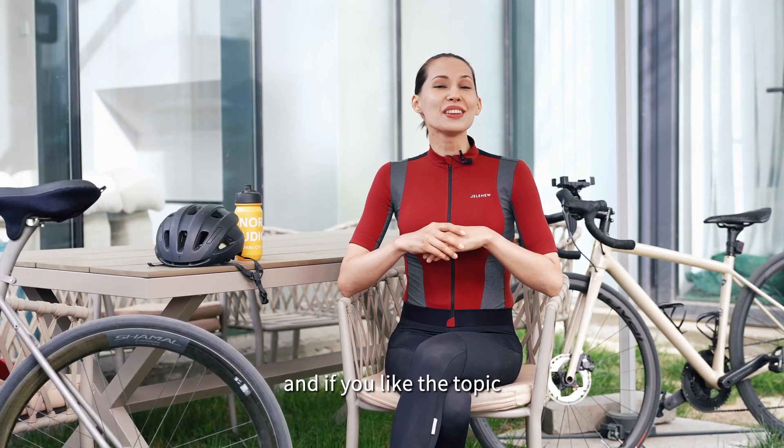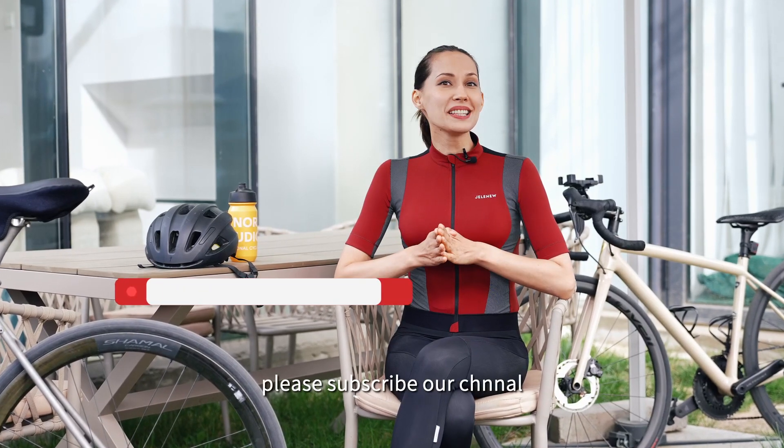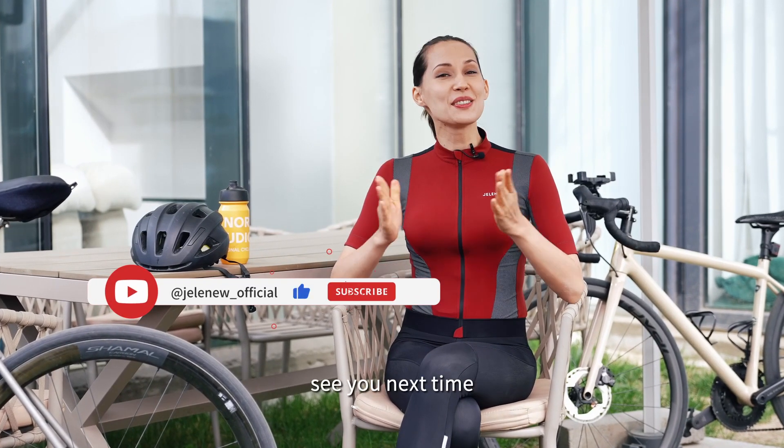Thanks for watching! And if you like the topic, please subscribe to our channel and give us a thumbs up. See you next time!